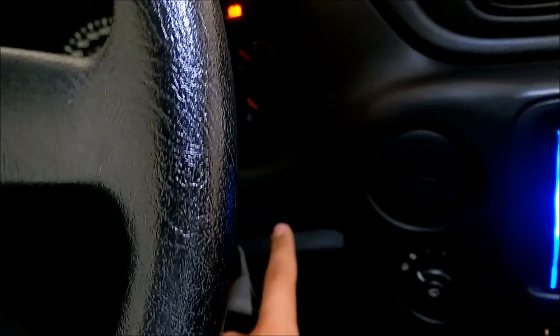Then you take a small flathead and pop the little circles off. There are two little circle plastic pieces on the bottom — you pop those off, and those are eight millimeter nut-headed bolts. Then there are more Phillips screws: there's one here, here, and here on the inside, and the dash will pop apart.